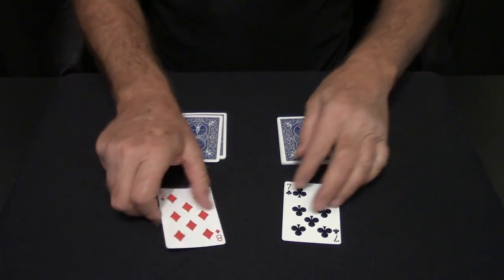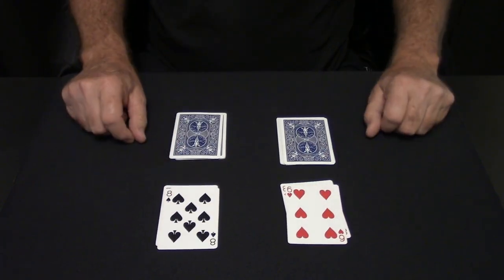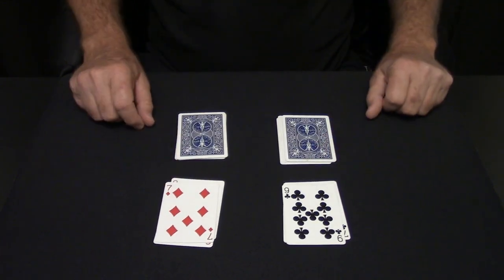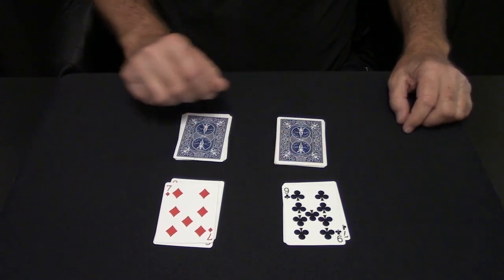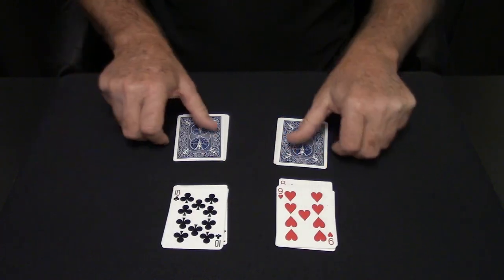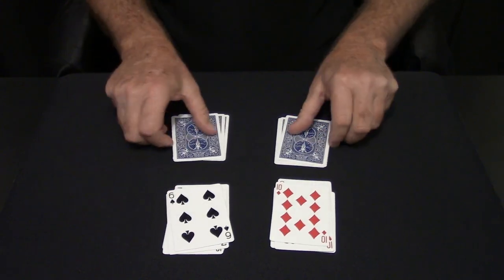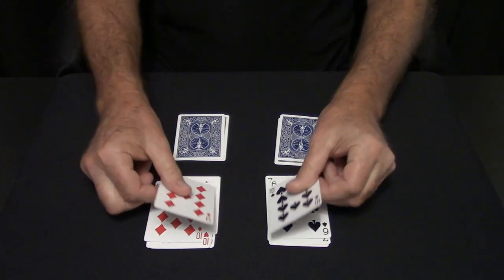Now, all we have to do is switch the leaders and the rest of the cards follow. You just switch and they follow. You can put the black cards over here, put the red cards over here. It doesn't matter because they always follow the leader. You just switch them and they follow. You can do it face up or you can do it face down. You just switch and they follow.